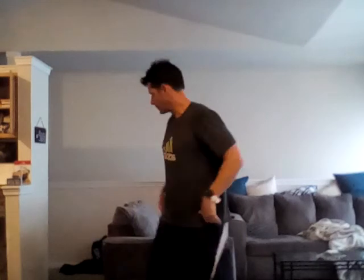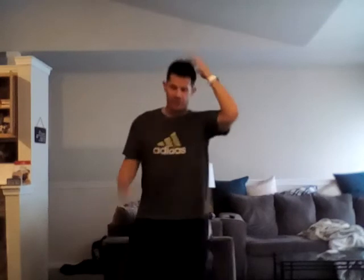You can either do these standing or sitting on a chair, in your bed, or whatever you want to do — just stand comfortably. For now I'm gonna demonstrate standing.